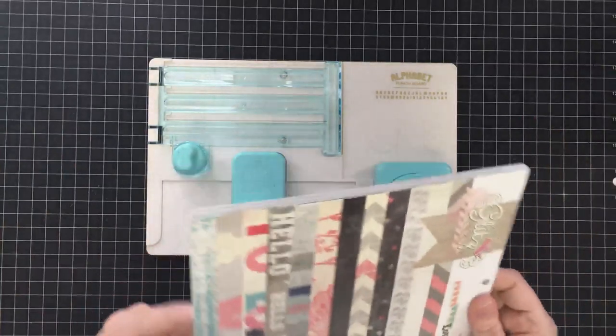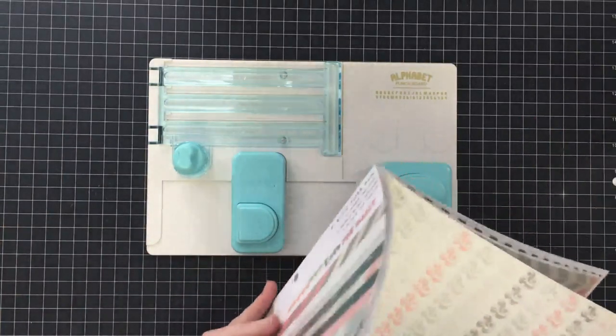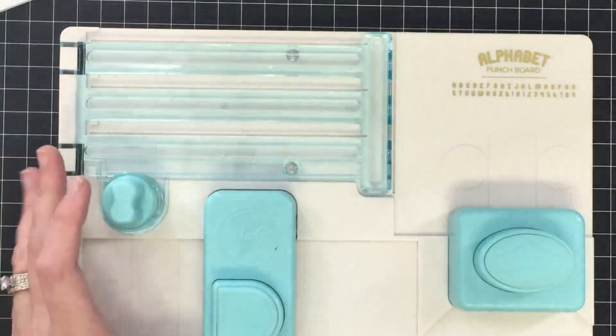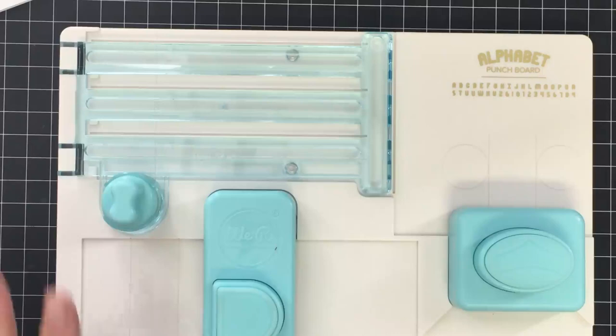I watched several videos. The one that was most helpful for me was actually the HSN video. I've zoomed in a little bit because I want you to be able to see this mechanism. I have discovered that this punch board will only do one size letter, and you start with a 3x5 piece of paper every time.